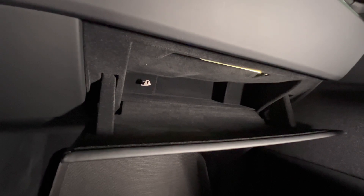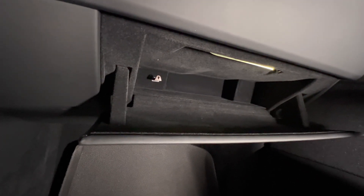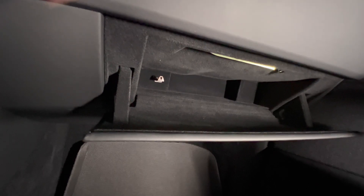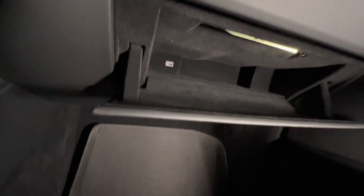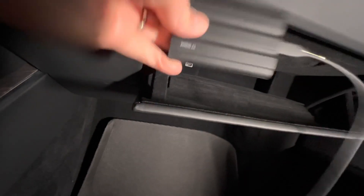Here's the glove box of the Model X open. As you can tell, this is the factory-installed flash drive that's used for Sentry mode and dash cam footage. We're going to remove that and replace it with our SSD drive.